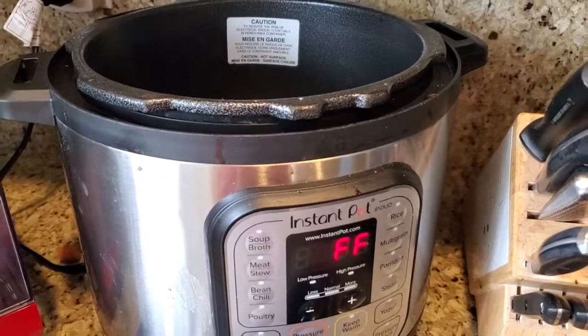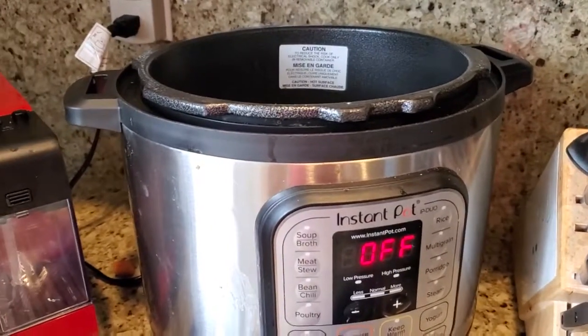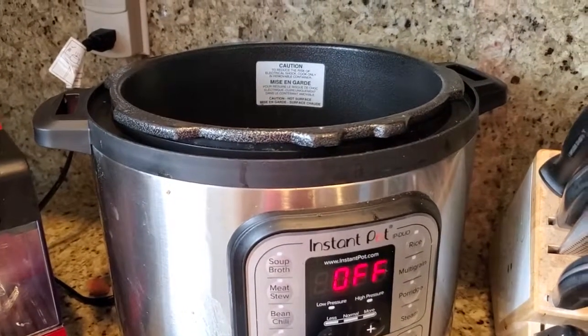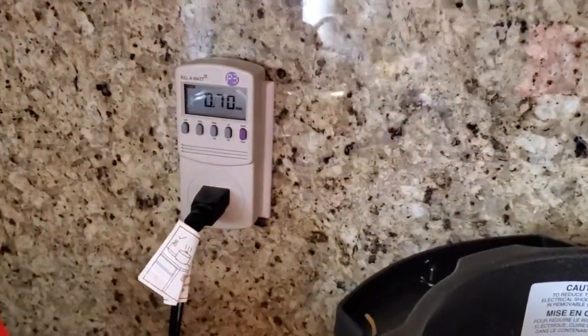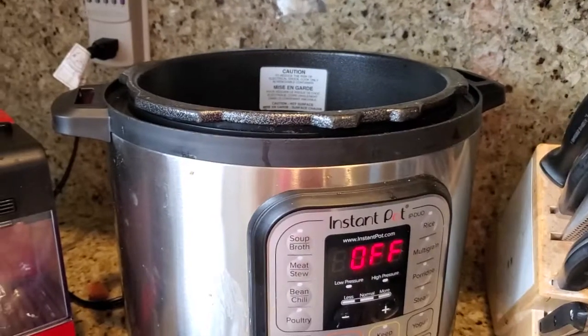I'm Tom from Do-It-Yourself Home Automation, and in a recent video I showed how green the Instant Pot is as a cooking method. In the video I cooked a lentil soup and I showed, using my kilowatt meter over here, how much power the Instant Pot was using at different points in the cooking cycle.